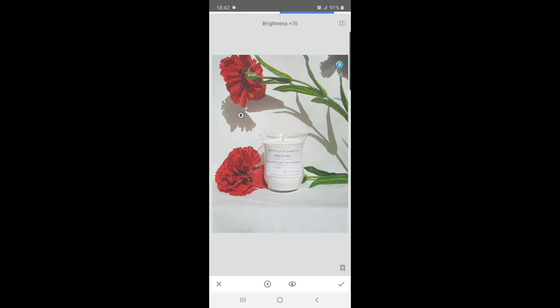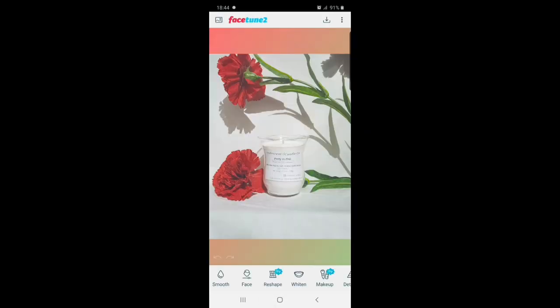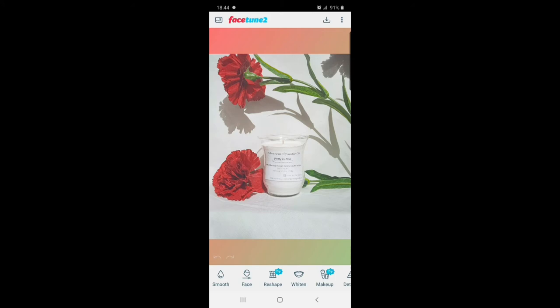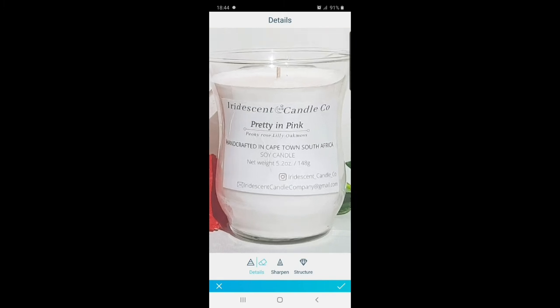I'm showing you guys the before and after. Now I'm going to export this and show you another editing software I use: Facetune. I mainly use Facetune to make my labels much brighter and more detailed. I go to the detail tool in Facetune and run my finger across the label to make it much clearer. Sometimes when you're doing candle photography, your camera is out of focus so you don't really see the label. The detail tool highlights the label so it becomes much clearer to the customer.